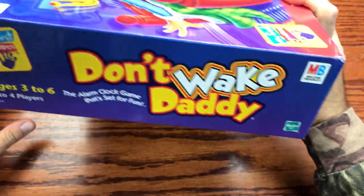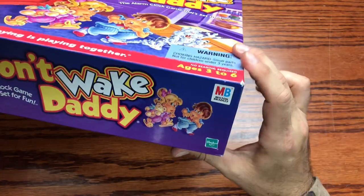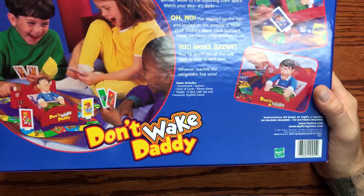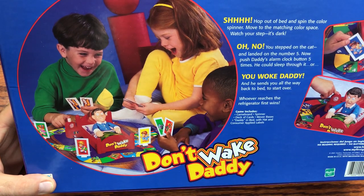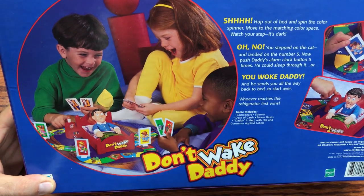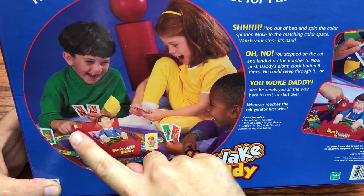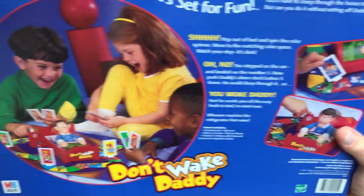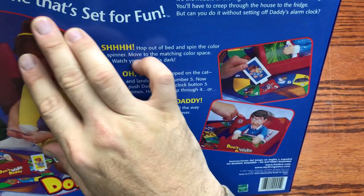Let's check out the sides — they just have their branding. 'My First Games. The alarm clock game that's set for fun.' Here we have a little play scene with Don't Wake Daddy as the main theme — the hat basically flying off the head of the plastic figurine, and it looks like somebody is pushing the alarm clock. We've got some player pieces around the board — a pretty nice action scene.